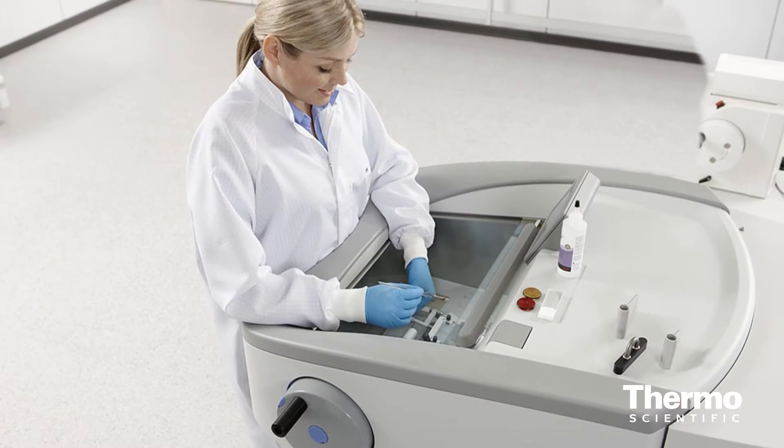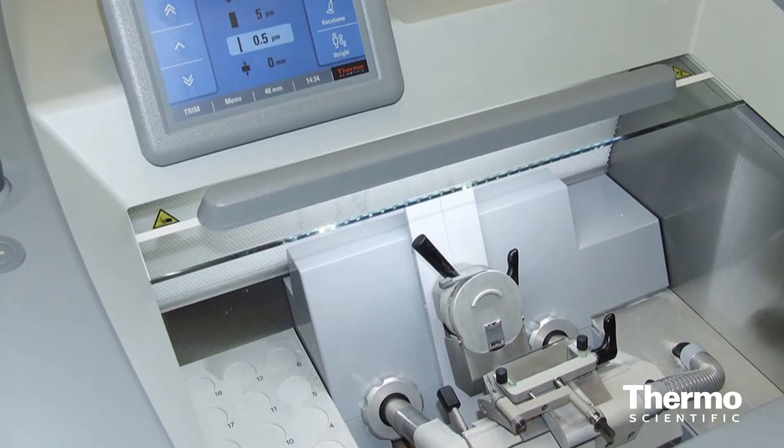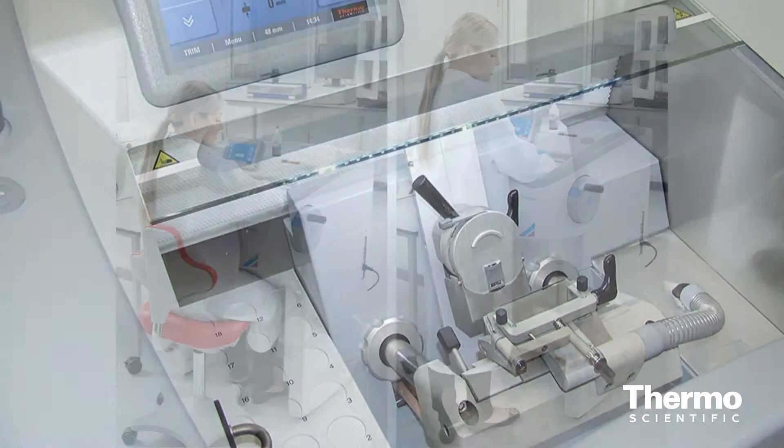What are some of the major features of the NX series that are going to make our customers' lives easier? Ergonomics is really the main thrust of the design of this instrument, and it allows users to comfortably section for hours at a time. It also includes an optional height adjustment so that it can accommodate users of different heights, or people who may prefer cutting while sitting or standing.